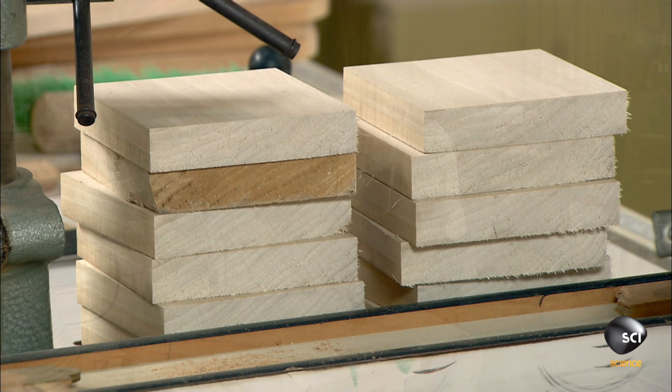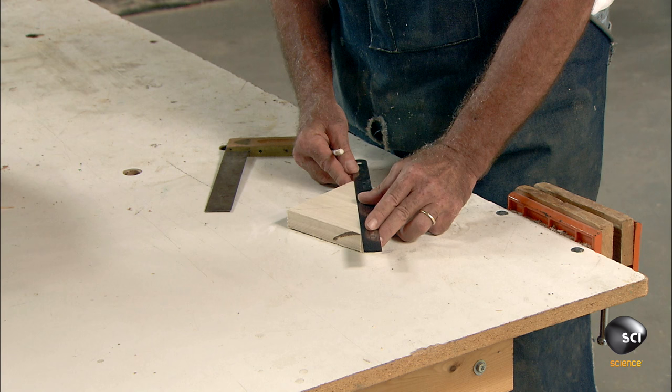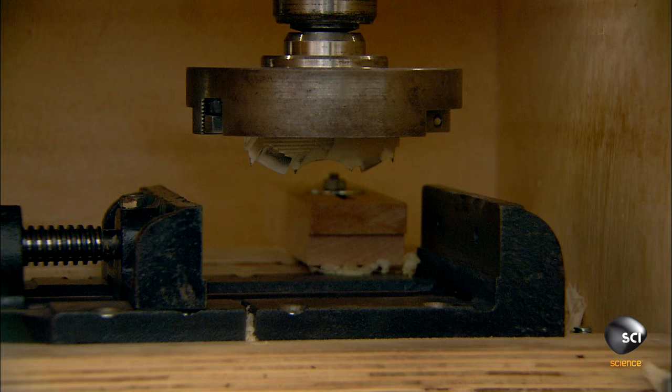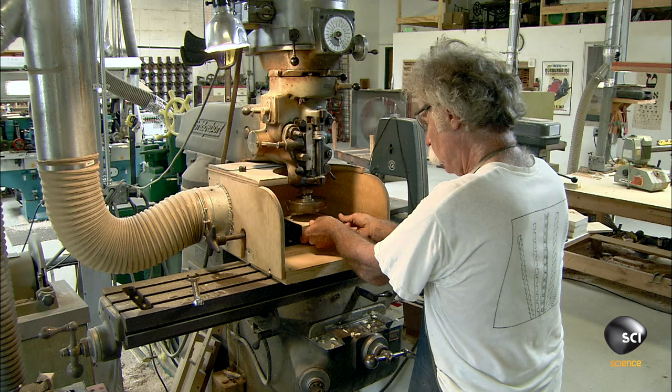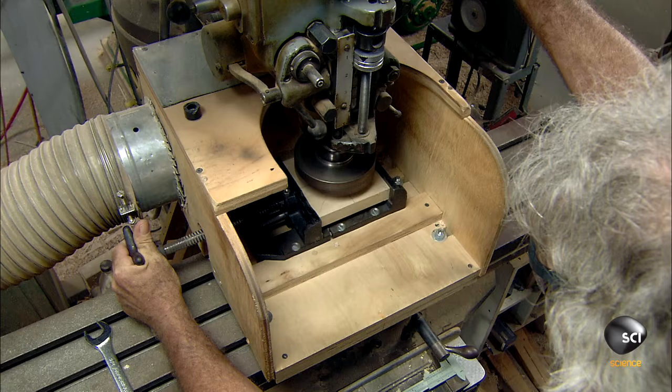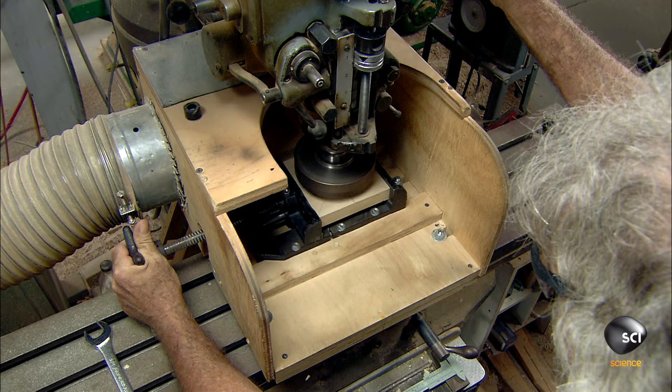The worker draws lines from one corner of the wood square to another and from the opposite sides. The lines intersect at the exact center of the square. The worker clamps the square in a milling machine with the cutting tool aimed directly at the center, then activates the tool to make the first circular cut.